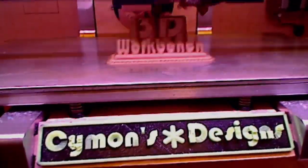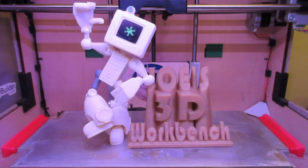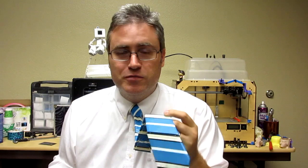Hey everybody, it's the 3D printing professor again. Hey, it's 3D printed! Maybe you did too good a job. So yeah, it's a 3D printed tie, and I'm not the first person to come up with a 3D printed tie, or the first person to wear one. There are other 3D printed ties you can get that are similar to this one in style, with the diagonal stripe.